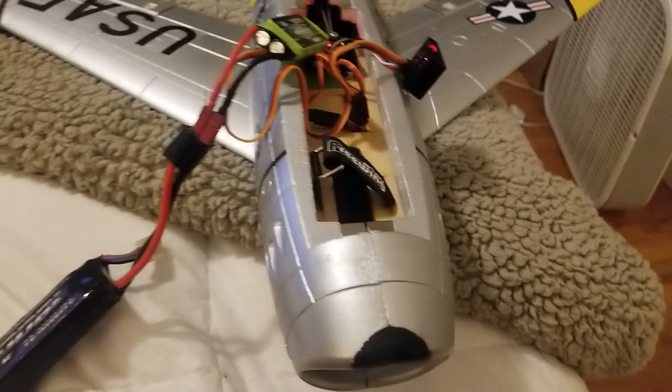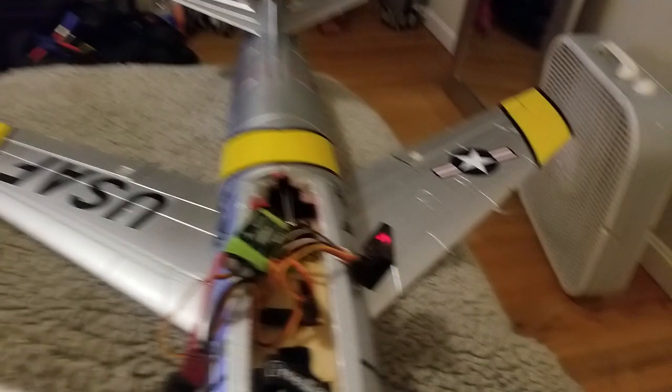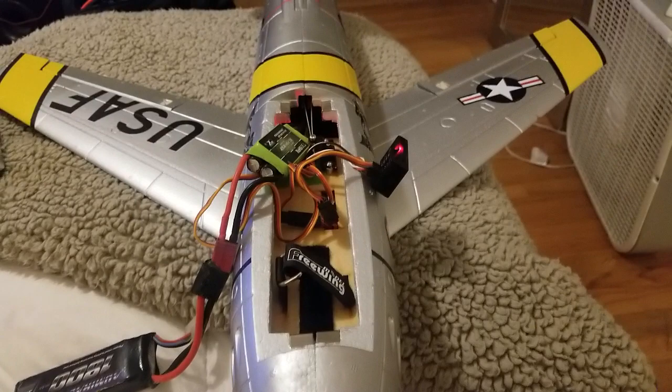I'll start out there, fly it once, trim it in, and then turn the elevator gyro off or down to pretty much nothing. The ailerons will be at about — like I said — between 10 and 15%. Everything's going the right way: left, right, up, down. She's all set, she's ready to go.